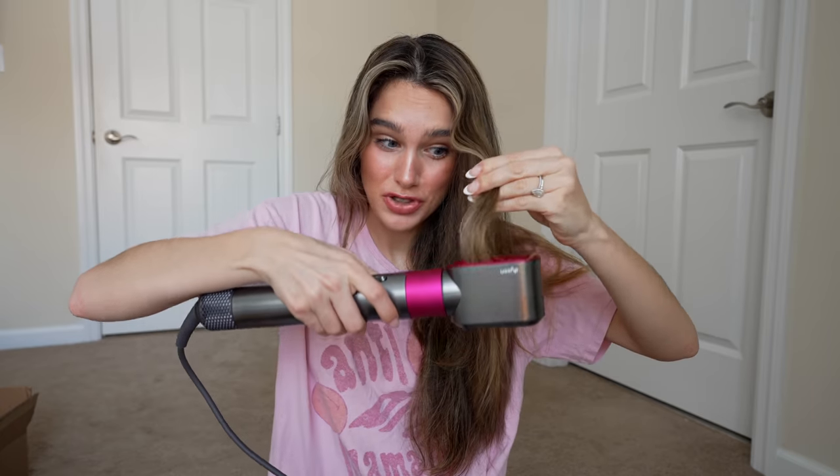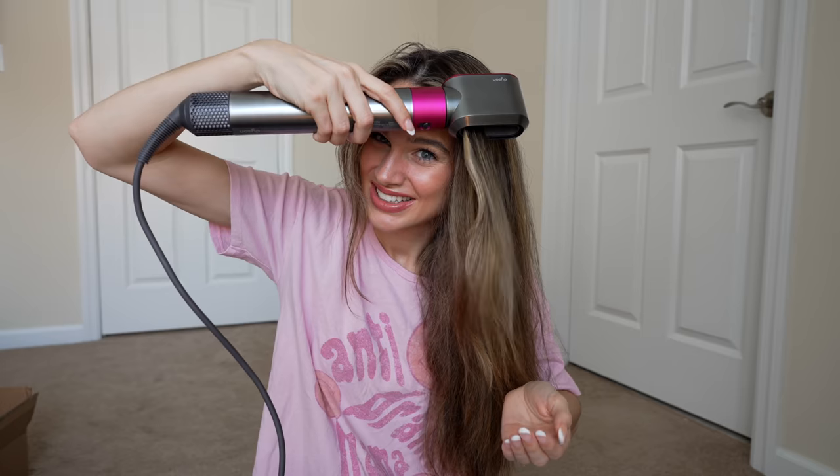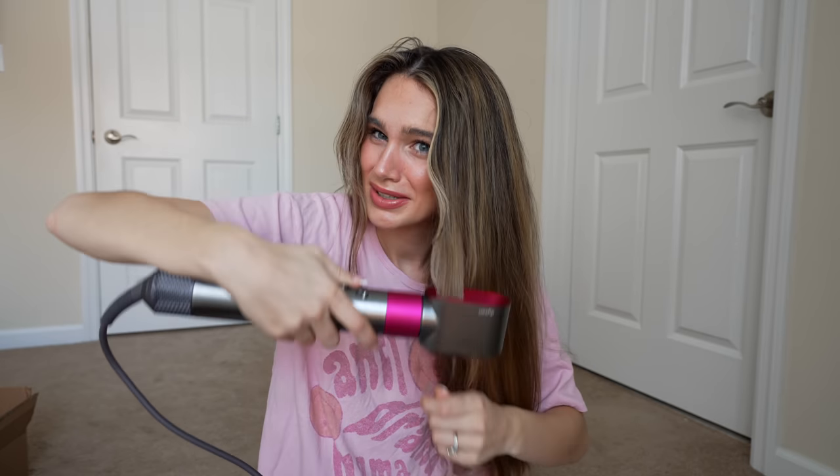I've also seen people put it through and dry their hair this way. I have never done that, so let's try it. It's not doing anything — that just seems so unnecessary because it's coming out this way. I obviously have way too much hair to be doing all that, so I don't know if I would do that.